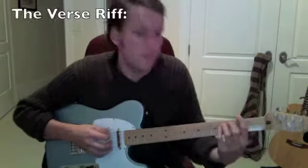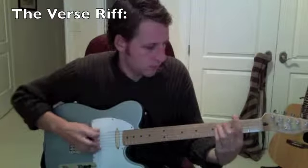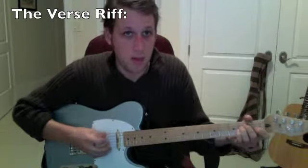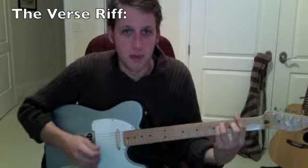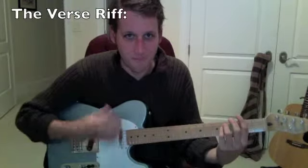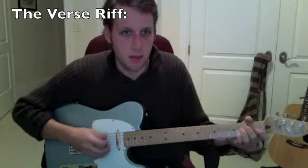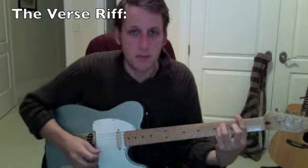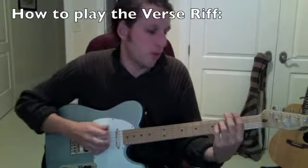So you have one, two, three, four. The first E riff is just one, two, three, four.